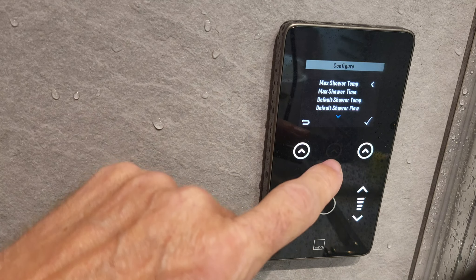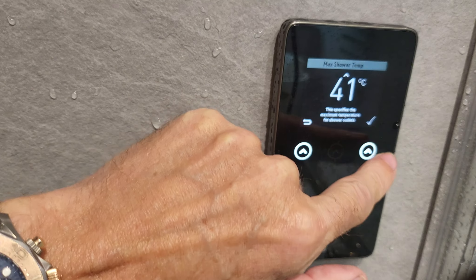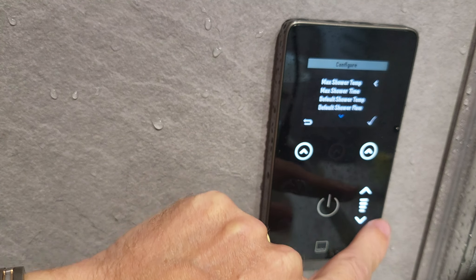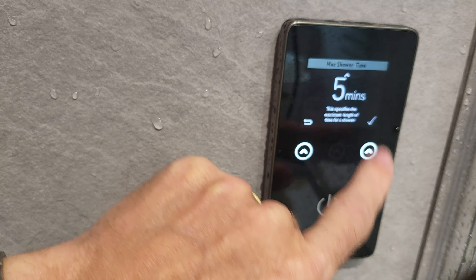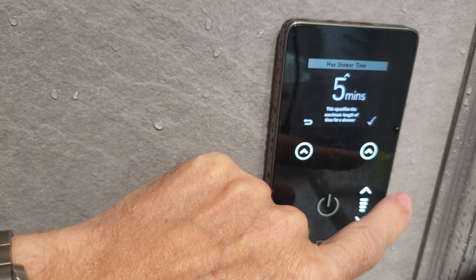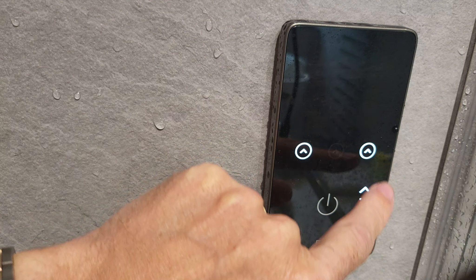If you hold the two temperature buttons together it sets up a customizable menu. So this is the customizable menu and you can flip through it by coming down. First, you can set the maximum shower temperature — click that and you can raise or lower it, so that's the maximum temperature that will run. So there's no scalding basically. The next one is the maximum shower time — so basically it can't be left on indefinitely. You've got five minutes, ten minutes, fifteen minutes, twenty minutes. I think the maximum is 30. I'm going to run that down to five — you can always start it again if you're in for longer.